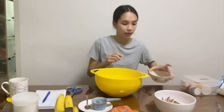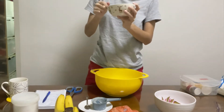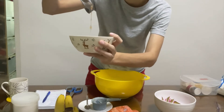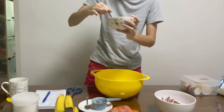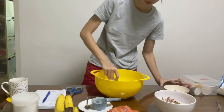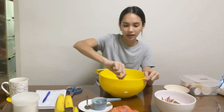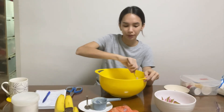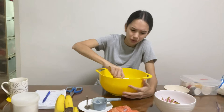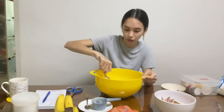I think the flax eggs have set. You can kind of see the texture is kind of yokey, so that's good — time to dump it in and whisk it. I still don't know how people understand baking. Like, how did someone even design baking? How did they know that flour and sugar and butter gives you a cookie?